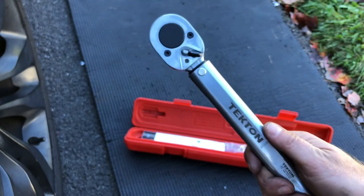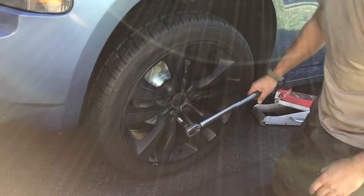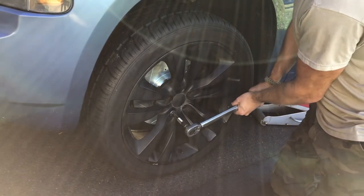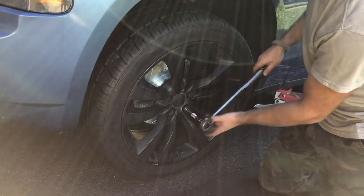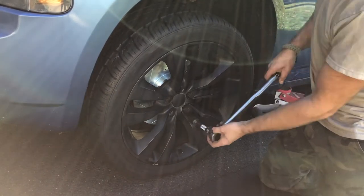For my car it's 110 pounds for the lug nuts, so that's what we're going to set this to. You're listening for a click — you don't want to go too hard either because then you're going to over-tighten. That's the click, and that's our setting. Next one, 110, and we're good.